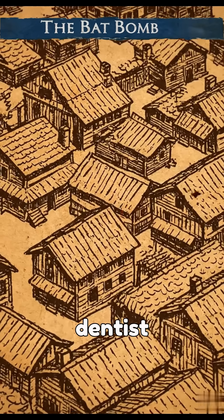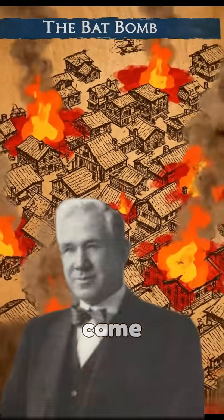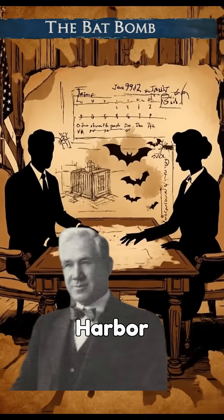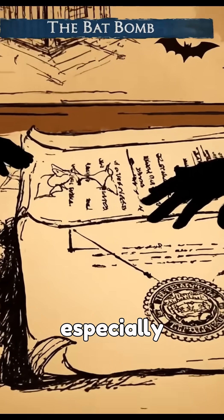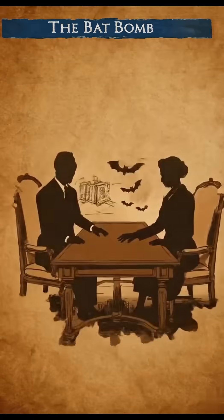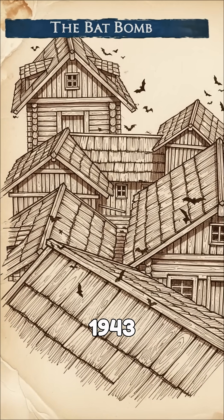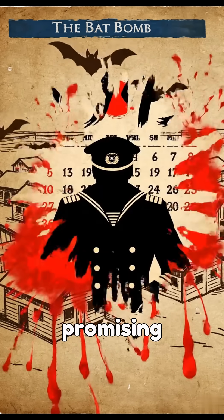A Pennsylvania dentist named Lytle S. Adams, who knew Eleanor Roosevelt, came up with this idea and presented it to the White House roughly one month following Pearl Harbor. The weapon targeted Japanese urban centers, which were especially susceptible to fires because of their predominantly wooden architecture. In 1943, trials using a replica Japanese settlement showed promising results.